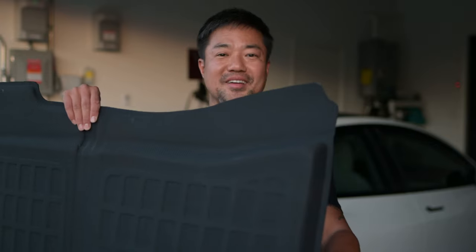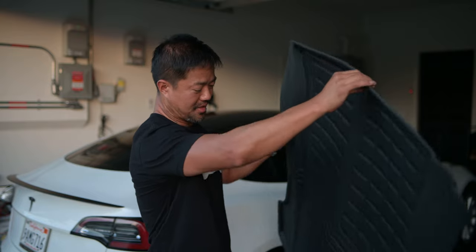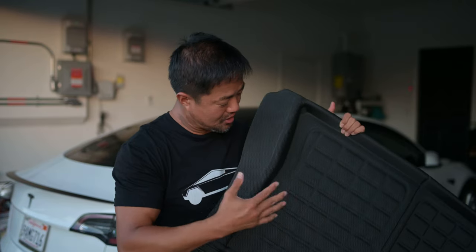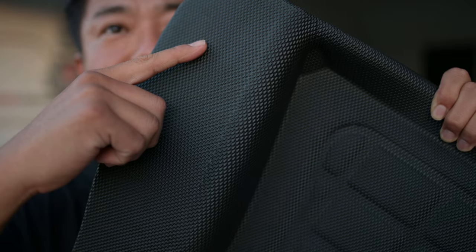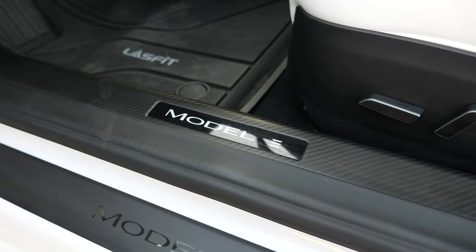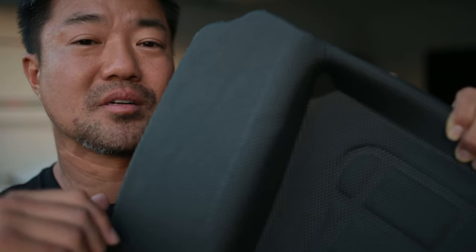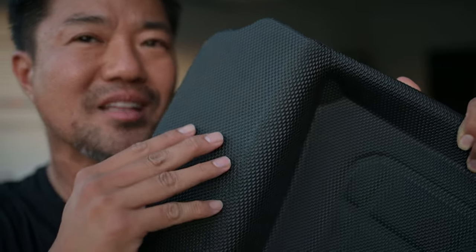Let's start with the trunk. This trunk material is super light. They have a trunk mat that is super light, and what I like about them is that they match. They are sold separately, but they actually match. And if you look very closely, you could see that it's got little bumps and it kind of looks like carbon fiber. I got carbon fiber accessories for my car — just tastefully put a couple of carbon fiber materials in my car to make it look more sporty, and this material kind of has that look.